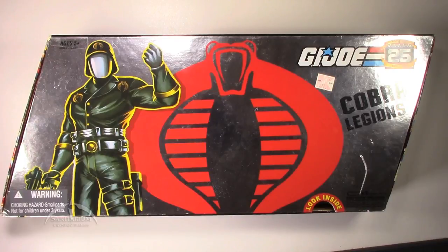Hey, what's up everyone? I'm Colby from Sanitarium Productions. We're back again with another G.I. Joe Action Figure Review.